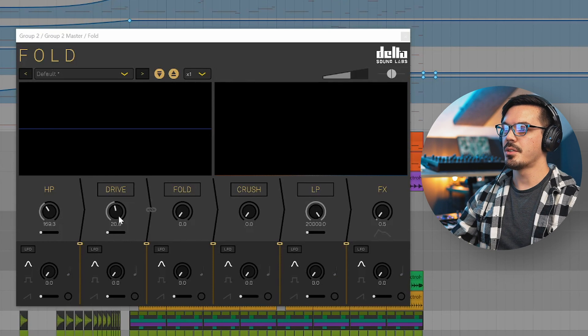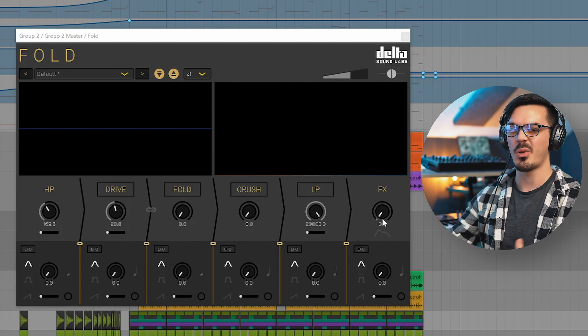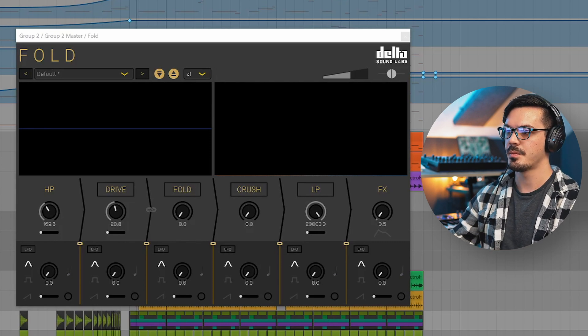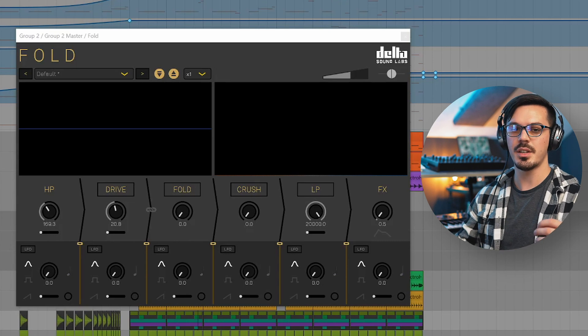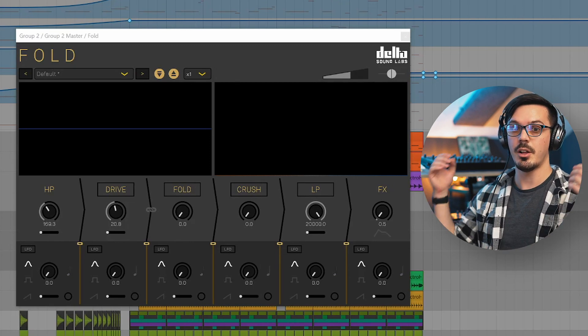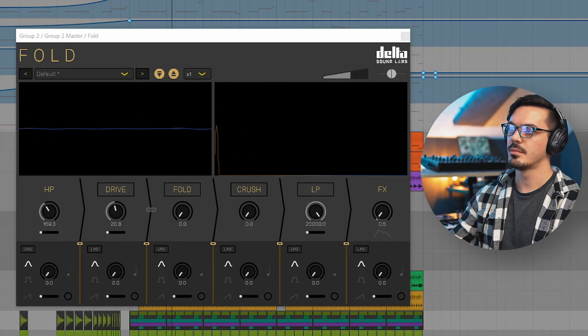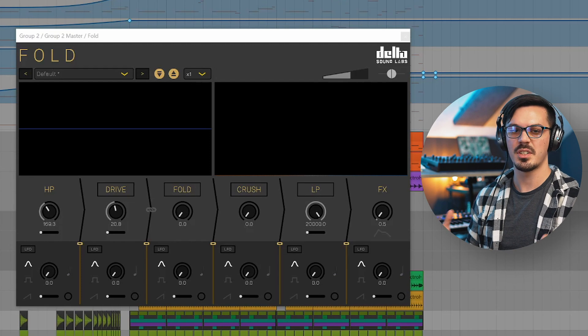On the full drum bus, I brought in another instance of Fold with a bit more aggressive soft clipping, a little bit of filtering, and blended it in very subtly in parallel to make the drums jump out of the speakers and feel more exciting and alive. This really hypes up the high end, gets rid of unnecessary subby stuff since we fill that in with the sub bass later, and just makes the drums feel a bit more exciting and full. In context, it helps the cymbals stand out, makes the snare and clap more aggressive, and makes the whole drum mix feel tighter and more controlled.